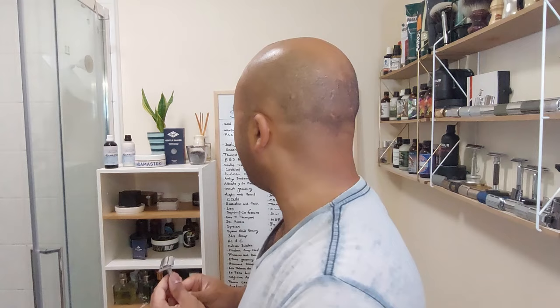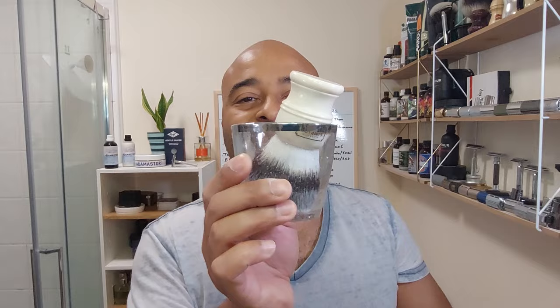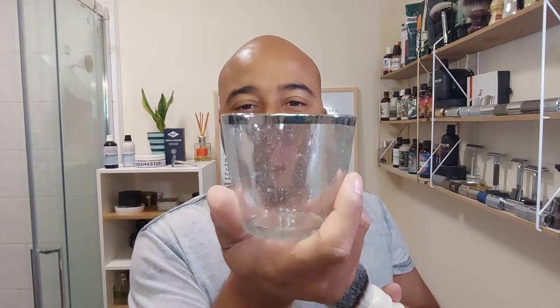Now, before anyone asks about the glass — I got this one because I broke my green one which I used to use all the time. I've been looking for another one but I can't find it. So I got this one — it's a candle glass, not a drinking glass. It's where you put small candles, and I've been finding they're excellent because they're not too big for the brushes. This is the one I found that's more transparent and that I like.